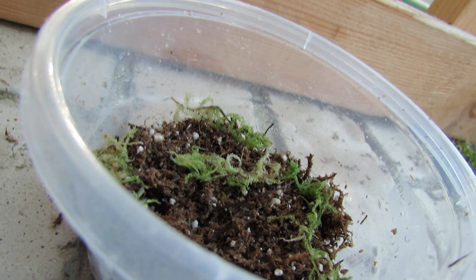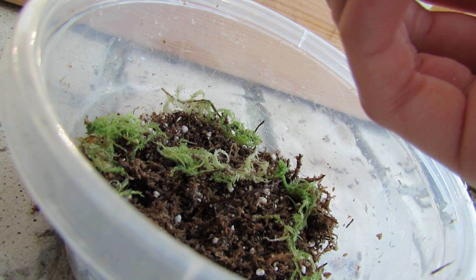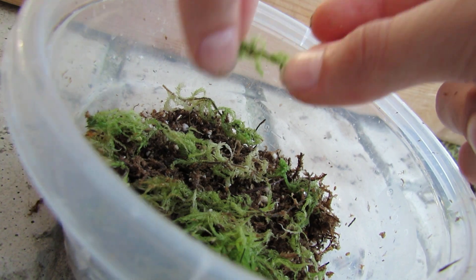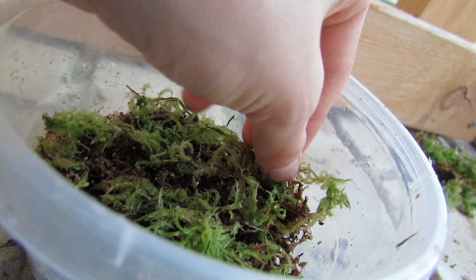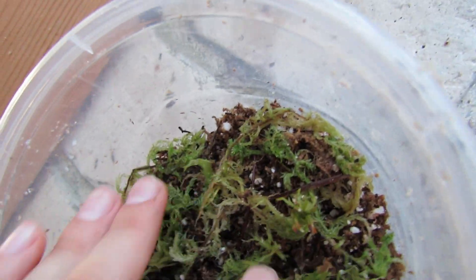One more thing to add: the live sphagnum you want to use is probably the most common kind, but they do sell compact species which grow much more compact and slower. Compact species are used for not growing over the Nepenthes in their pots, or whatever carnivorous plant you want to use. I have a little more than what I actually need — this is more than enough. Just place it around, and once you're done with that you can add a bit of water.